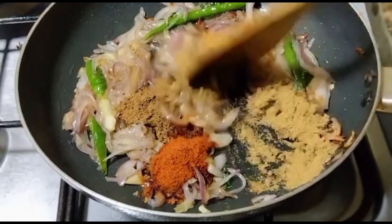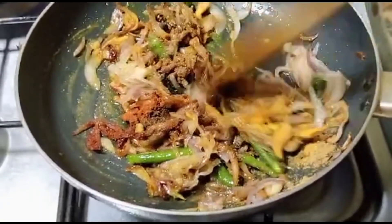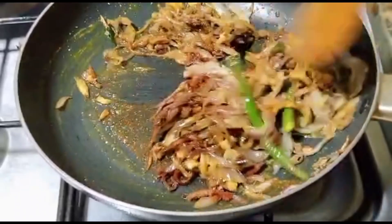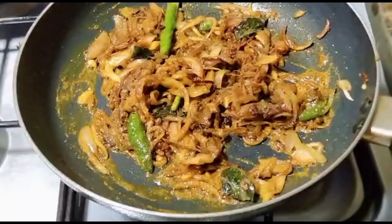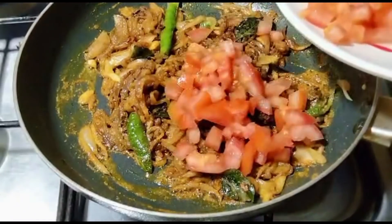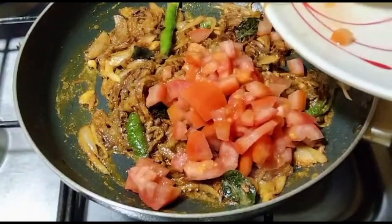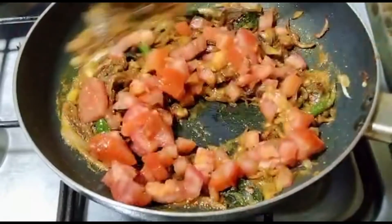Add 1 cup of olive oil. Add a cup of olive oil with 1 cup of olive oil. Take a cup of olive oil.